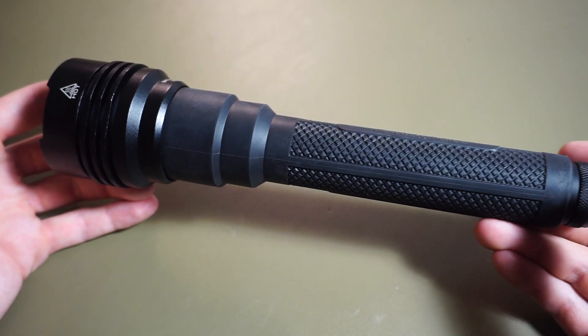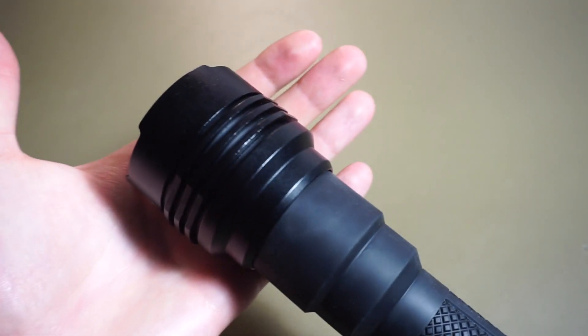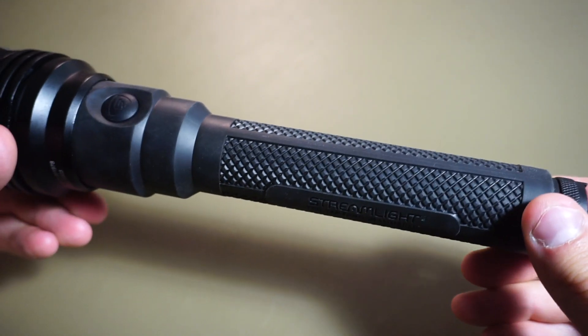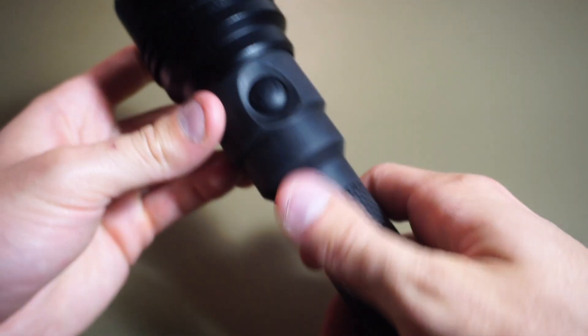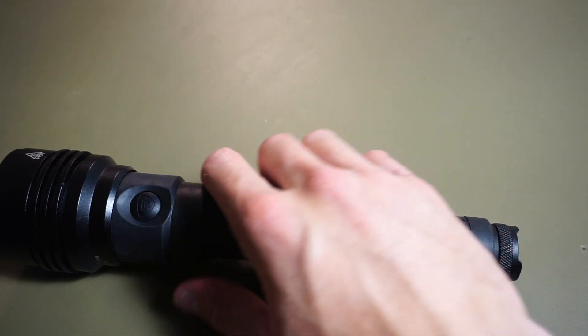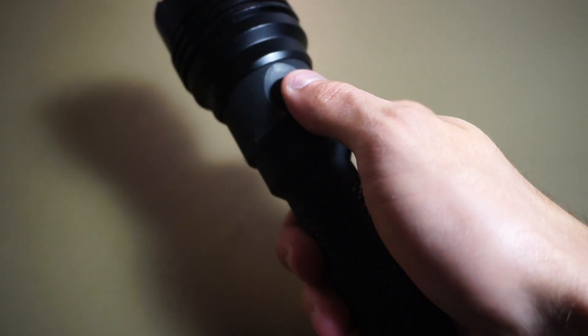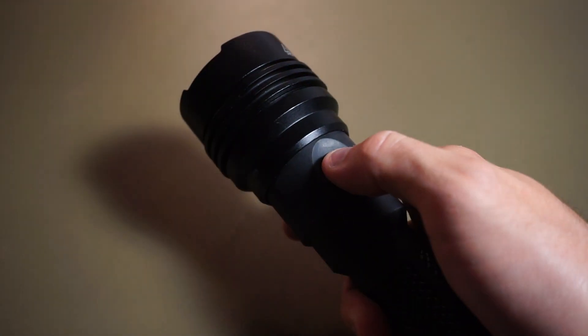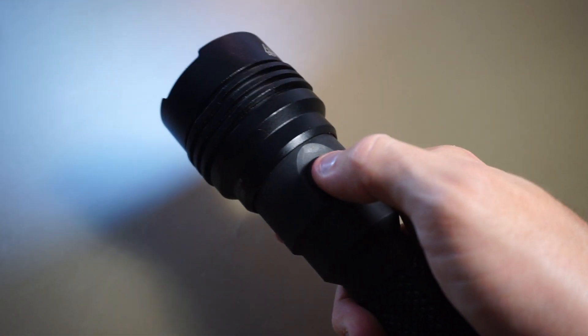The whole light body is aluminum, and the head here is exposed, but the rest of it has this rubber overmold — a rubber sleeve — which makes it really nice for gripping the light. To turn it on, it's just the side button here, like a classic mag light. You can put pressure on it, which activates the momentary, or a full click for constant on.